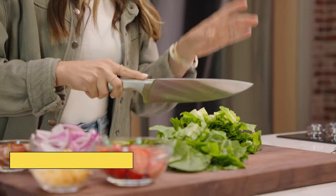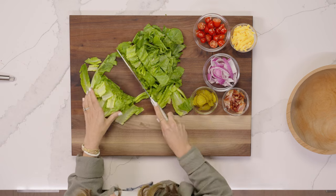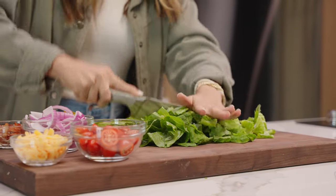This is a staple weeknight dinner on rotation at our house. It is so easy to make and you truly get the classic flavors of like an In-N-Out cheeseburger. In each bite, you will just forget about the bun.